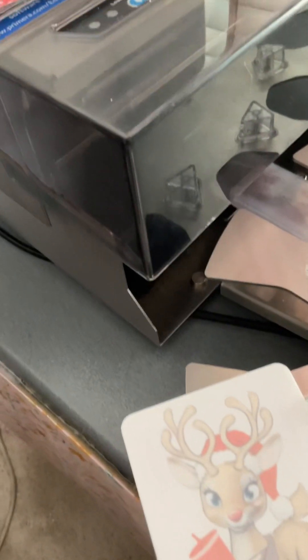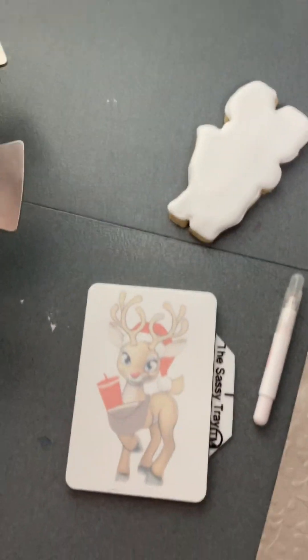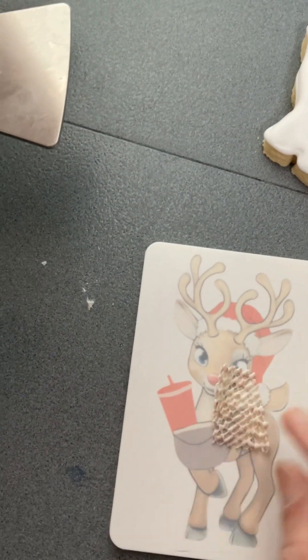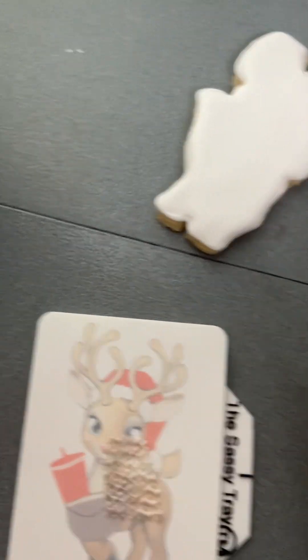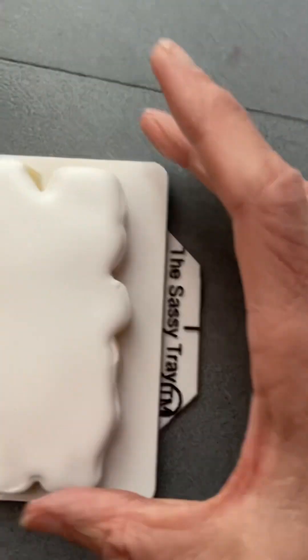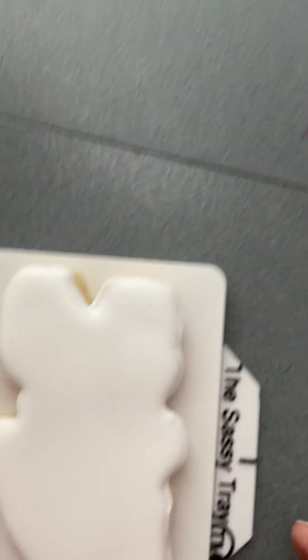Then I place my cookie on top of it, and using an edible marker I draw around my cookie to make sure it all lines up and fits perfectly. I put this little piece of waffle on it and line it up — I wouldn't even have to draw on it, I think I got it really close already. You can see nothing's sticking out, it all looks good.